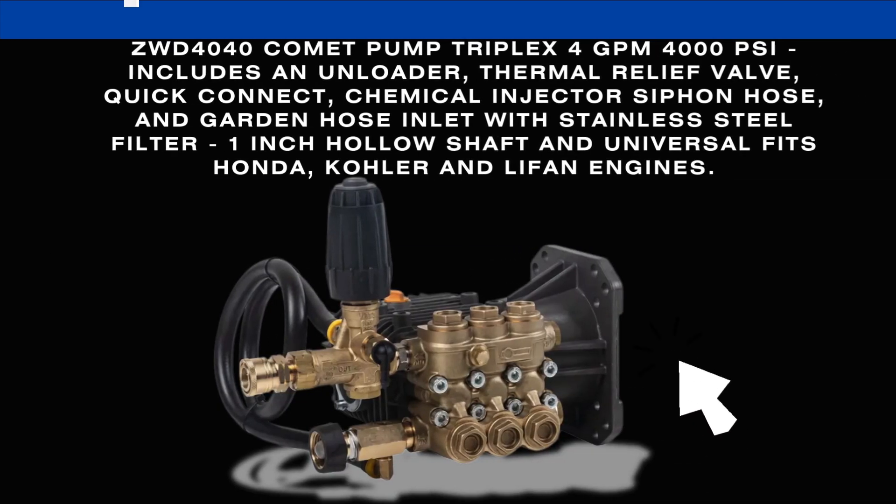Thanks for watching our video. ZWD 4040 Comet Pump Triplex 4GPM 4000 PSI includes an unloader, thermal relief valve, quick connect, chemical injector siphon hose, and garden hose inlet with stainless steel filter, 1-inch hollow shaft and universal fit for Honda, Kohler, and Lifan engines.